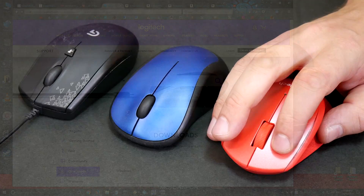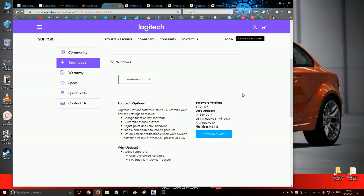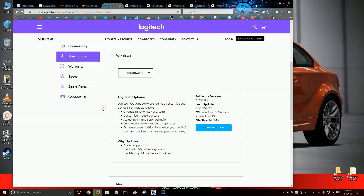Wait — I thought there was no software. Well, there's no software in the box, but if you go to the Logitech website you can grab a 143MB download for the M330 or M331. It allows you to swap the left and right buttons, change pointer speed, and turn off smooth scrolling or invert the mouse wheel direction. It can also alert you when the battery is running low, and most importantly it allows you to pair up wireless mice or keyboards to the dongle.